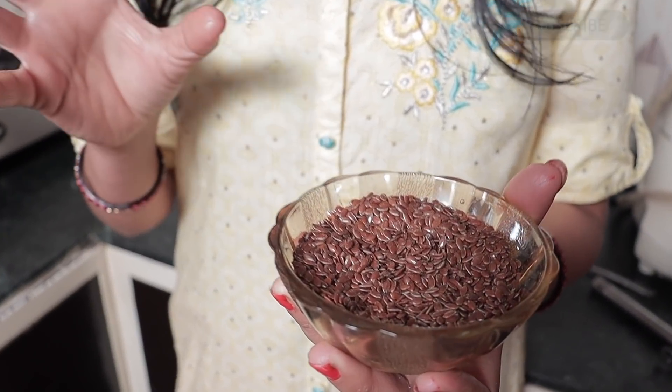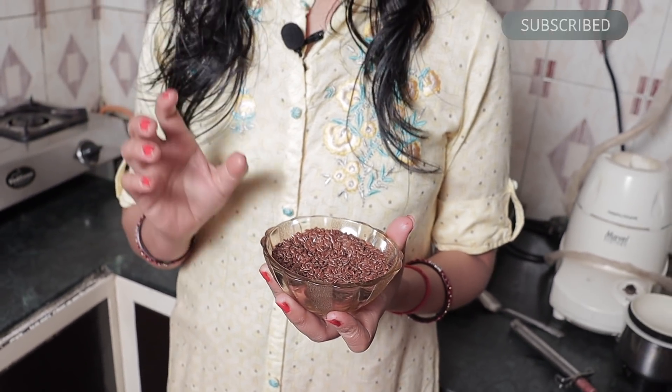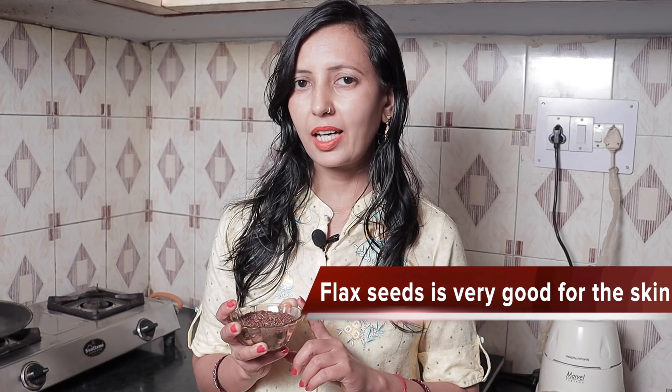In this recipe, we have omega-3 fatty acids. These are good for our skin and good for our heart. These fatty acids are very beneficial, and you can use them as part of this recipe.